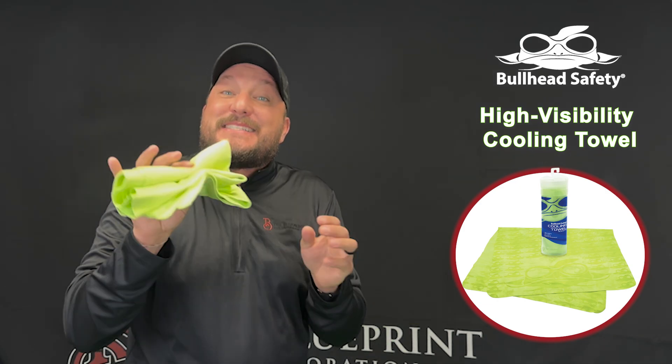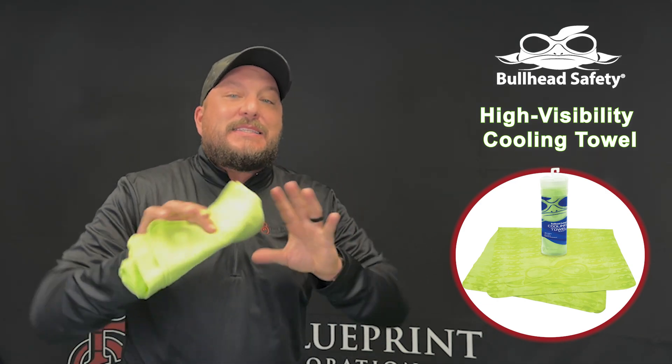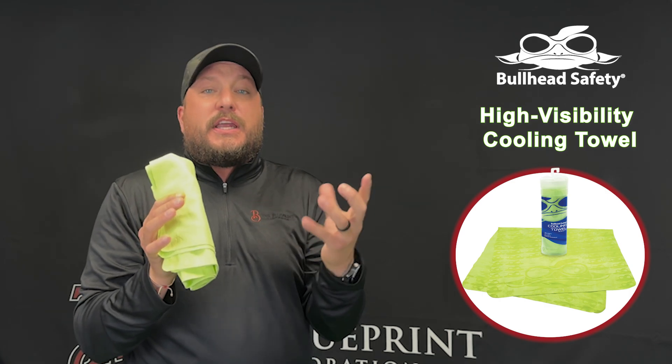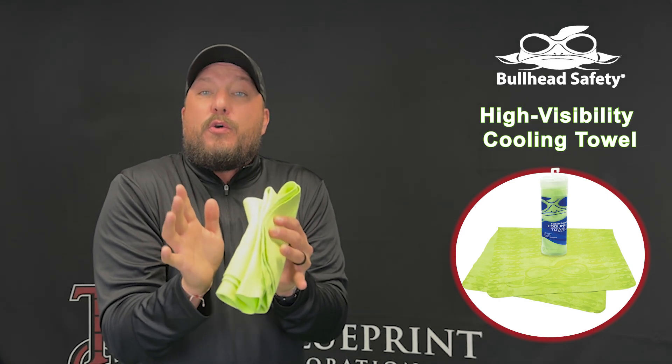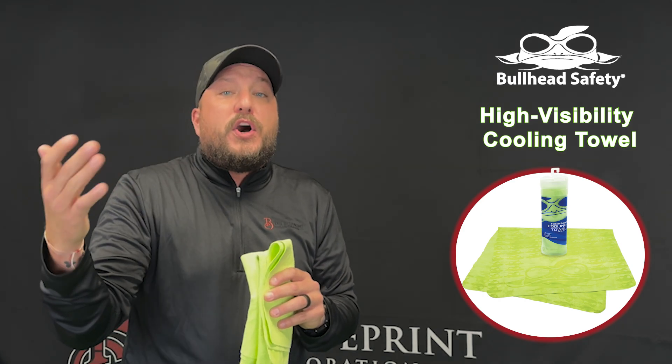It stays cool for up to six hours per activation. These towels come beautifully packaged and individually wrapped. They're reusable, they're safe, and they're antimicrobial treated to prevent mold and unwanted odors.